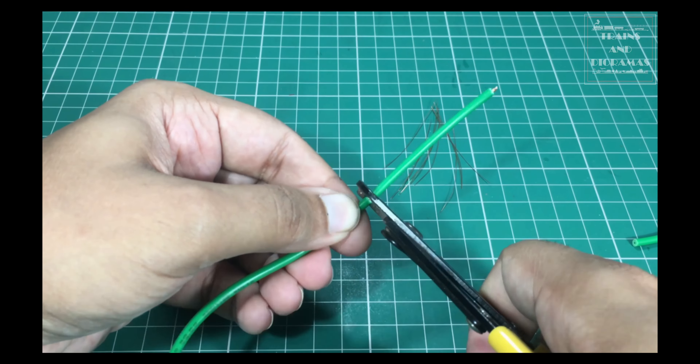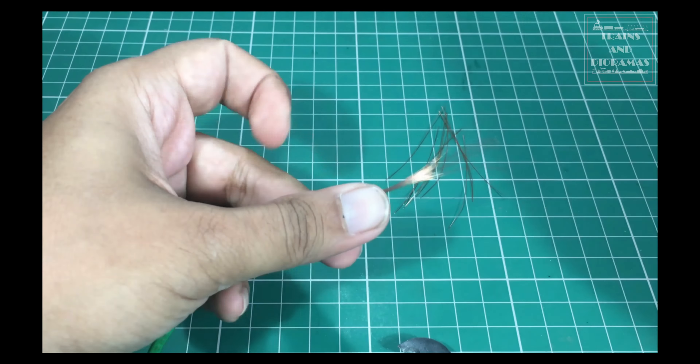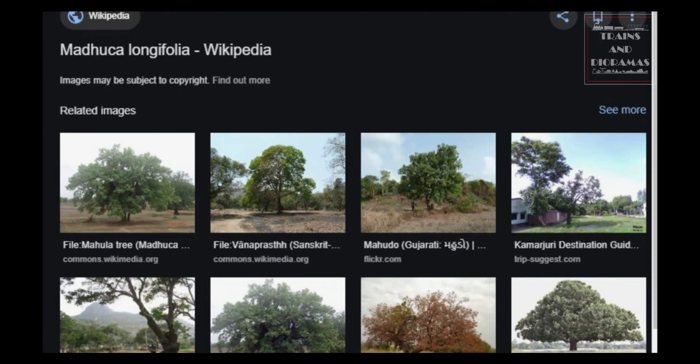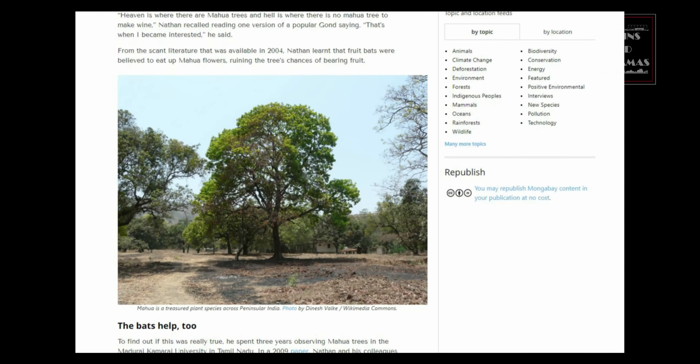My starting point is a bunch of 30 gauge florist wire. Any type of soft and malleable wire can be used, but florist wire has a covering of thin layer of paper which is helpful to add more layers on top of it. The size of the tree and the thickness of the trunk dictate how many wires should be there in the bunch.